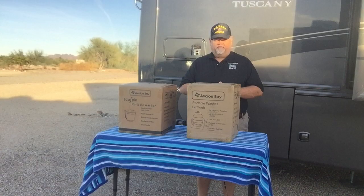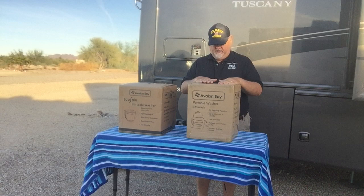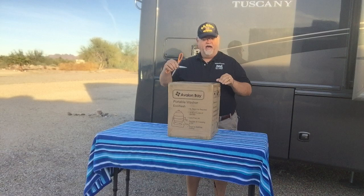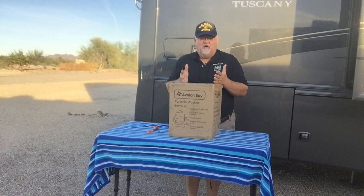From Courtside, Arizona, good afternoon RV fans. It's Mike from Random Bits RV and today I've got two really exciting products to talk about: the Echo Wash by Avalon Bay and the Echo Spin. Let's take a look and see what these things can do. We're going to start with an unboxing of the Echo Wash. We're in the desert and stuff is horribly dirty out here, so let's see what happens.